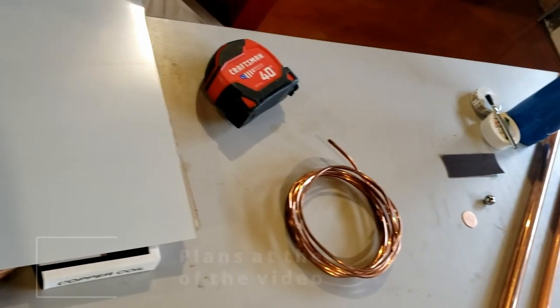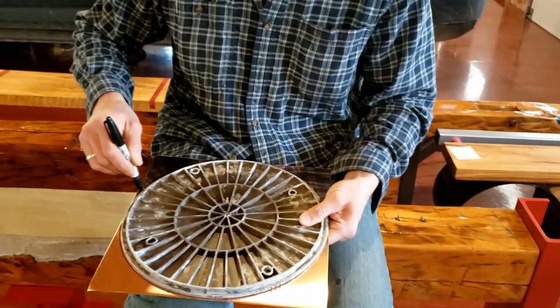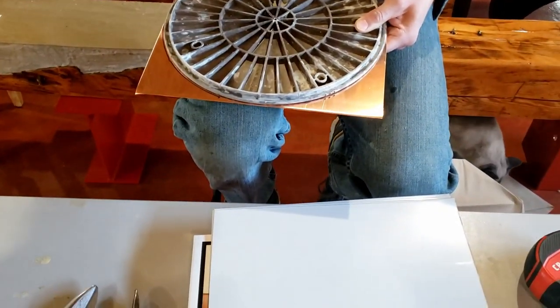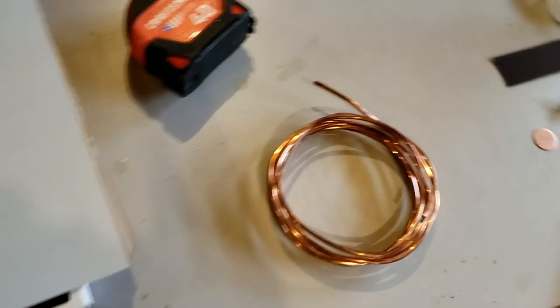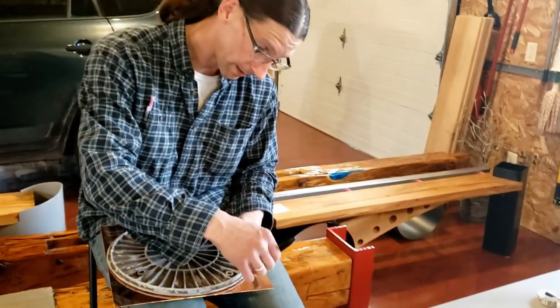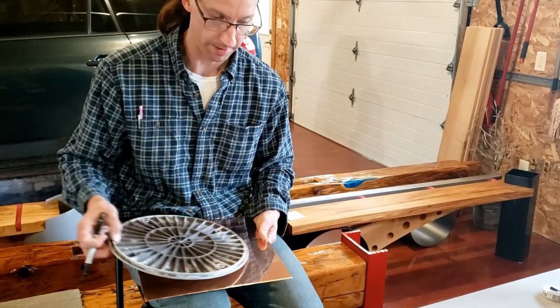We're making a wind spinner as a tutorial for a metals class, but we're modifying a design we found on the internet. We're gonna try and crank it out in a short amount of time so that I can have it for a demo. In the video they had 12 discs that were 7 inches diameter. We don't have that, so we're gonna do 5 discs 12 inch diameter.